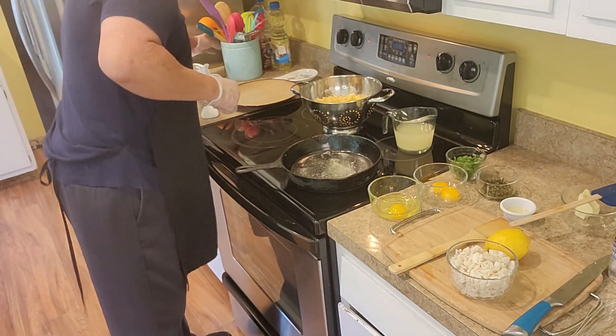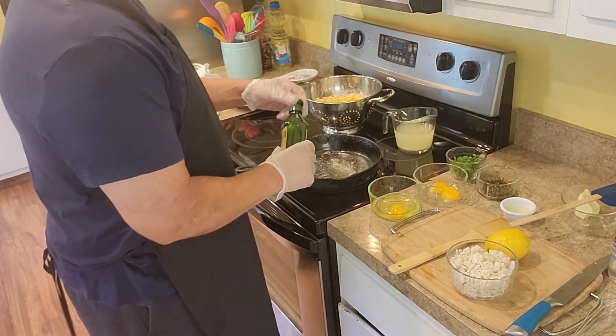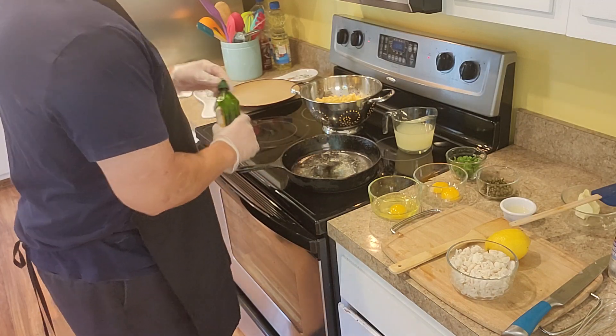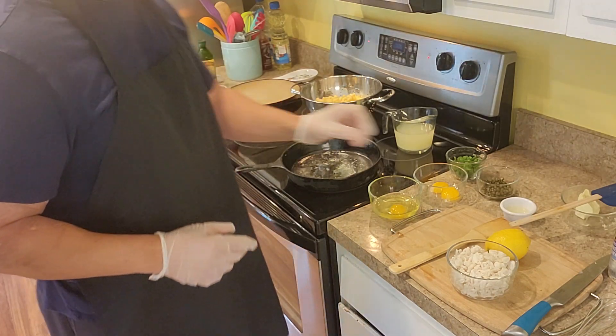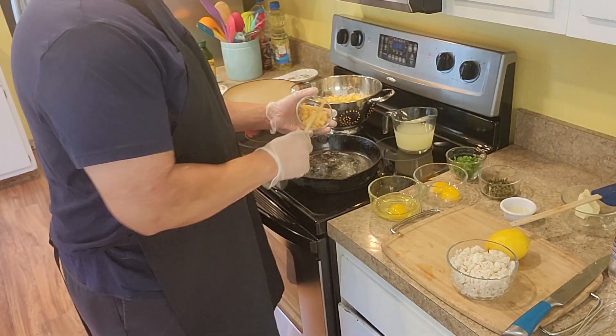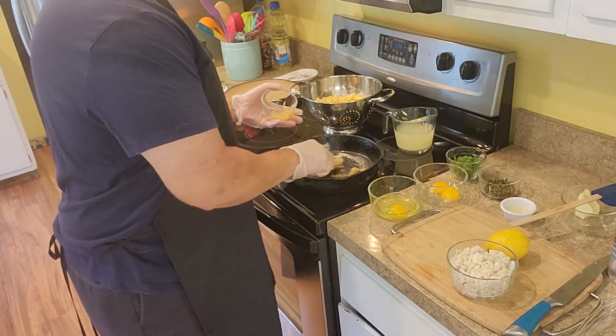I got a little butter going, put a little bit of olive oil, and I'm going to throw a little bit of garlic in here. Like I said, you got it on medium heat — put a little bit of garlic.